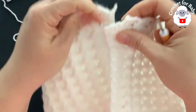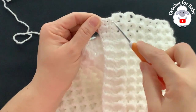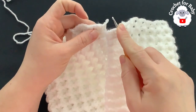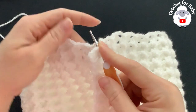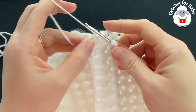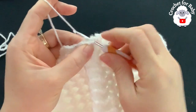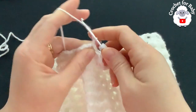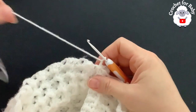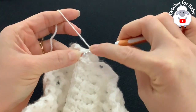Hold both front panels together. On the left side we have the row of single crochets, then two rows of half double crochet. Grab the last loop from the right front panel, pull it through, chain one. Insert the hook through both the single crochet and the half double crochet here at the end, grab a loop and make a single crochet, chain one. Now turn for row 24.